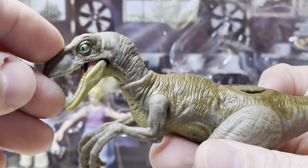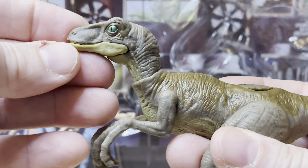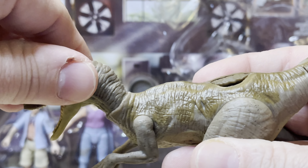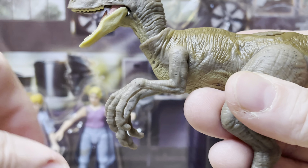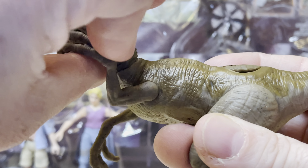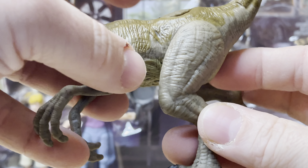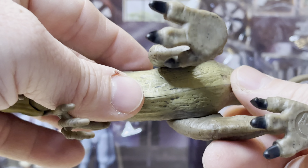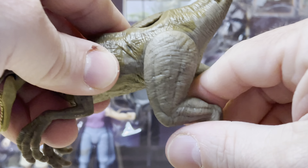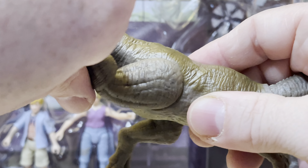The mouth has articulation. The head can turn and go forward and back. The arms go like this, but not out. The legs go back, forward, back, forward.